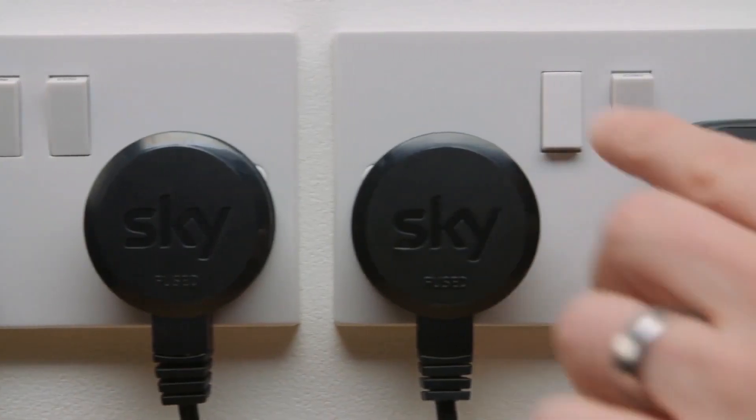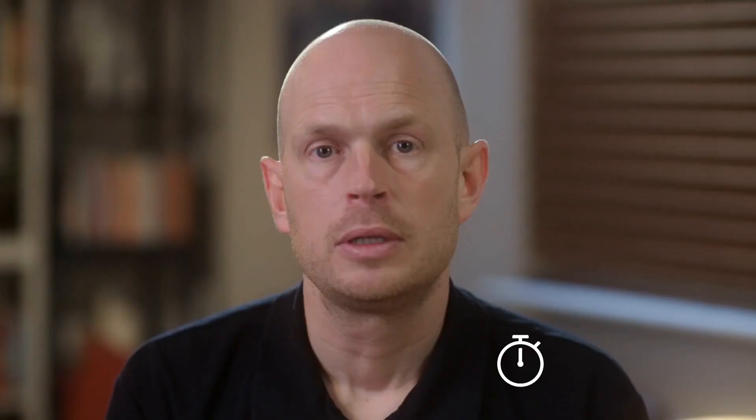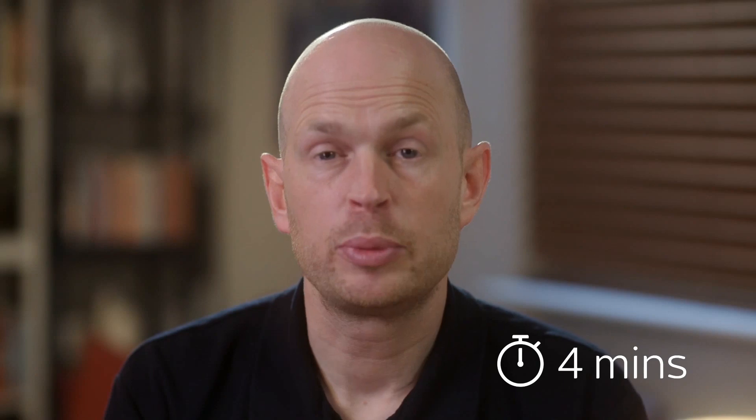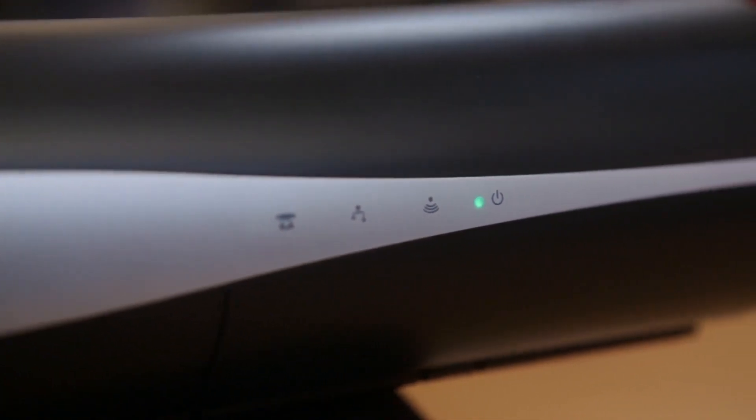Next, switch on your Sky box at the plug and the amber or red standby light will come on. Leave the box for about 4 minutes to reboot, then press the Sky button on your remote. The power light will go green when the box is ready and you're all set.